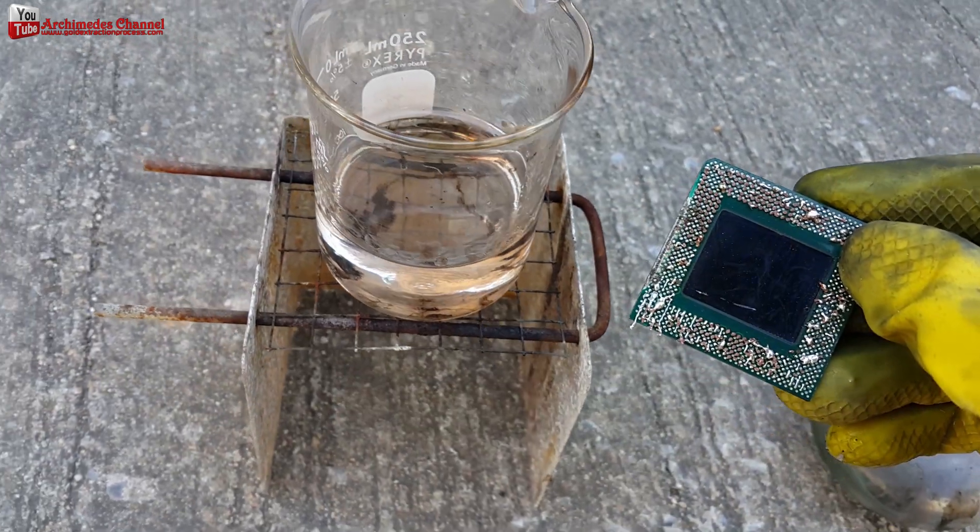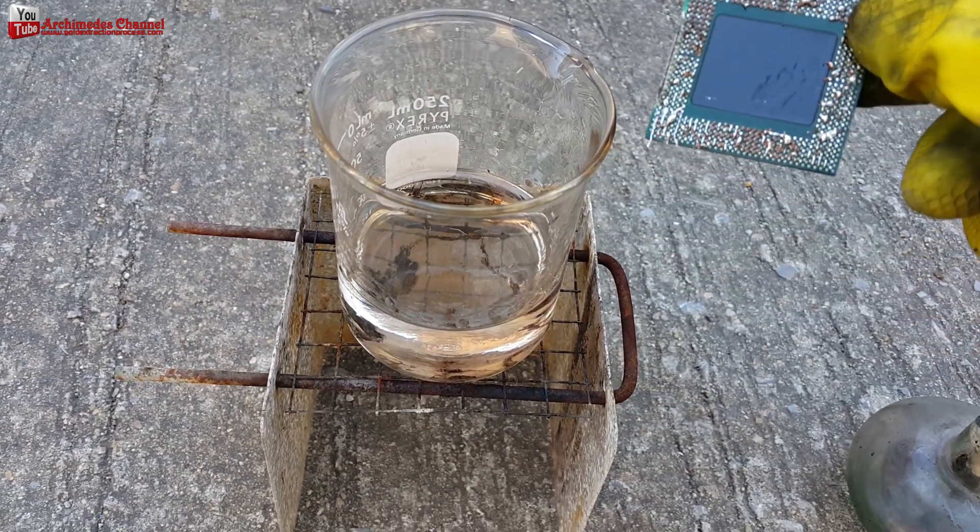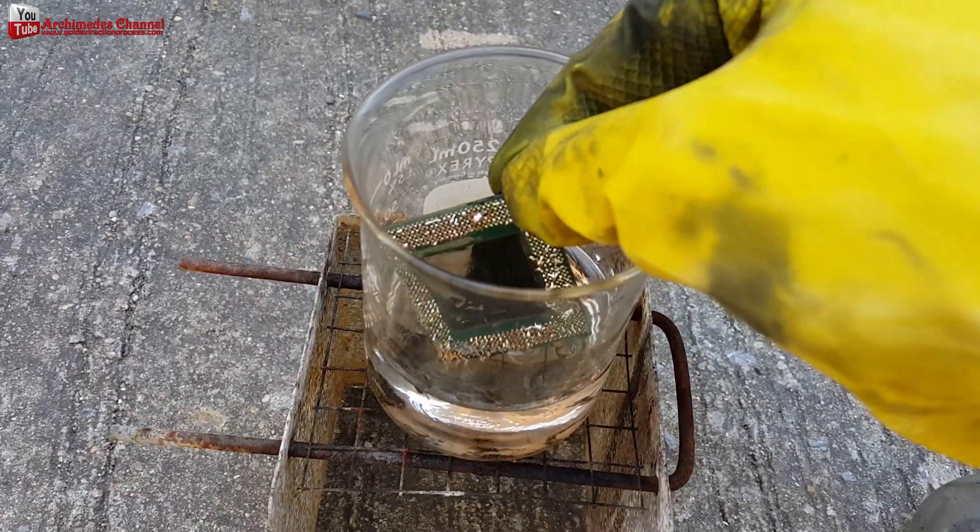Step 3: Boil the CPU with 98% sulfuric acid at 90 degrees Celsius.